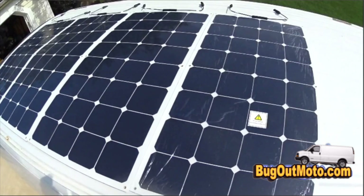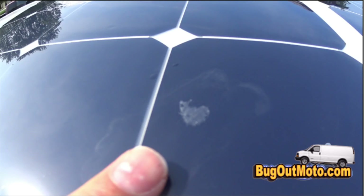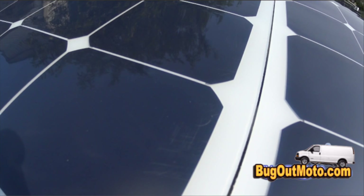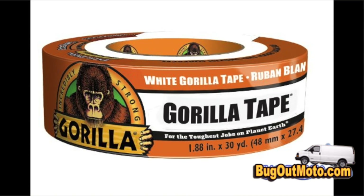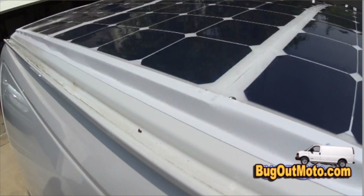Here are all four panels installed. I noticed when I removed the plastic that one panel had a mark on it and another had some scratches. So if you buy these type of panels, make sure to remove the plastic as soon as you get them, and if you see any imperfections, have the company replace them.